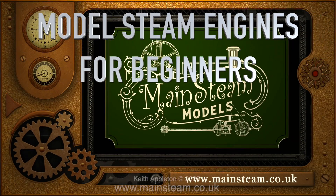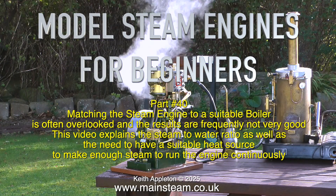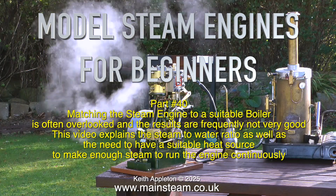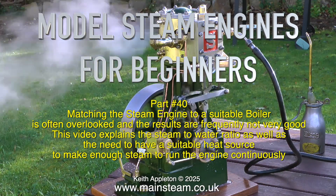Model steam engines for beginners, part 40. Matching the steam engine to a suitable boiler is often overlooked and the results are frequently not very good. This video explains a steam to water ratio as well as the need to have a suitable heat source to make enough steam to run the engine continuously.